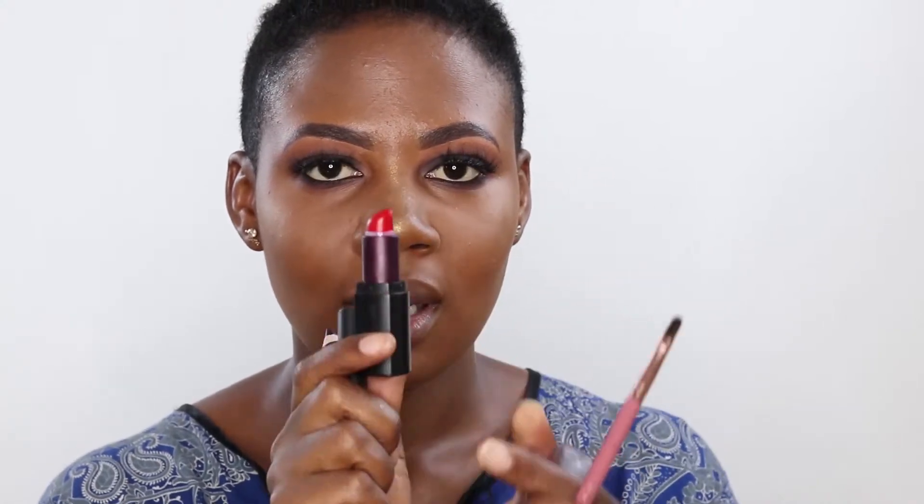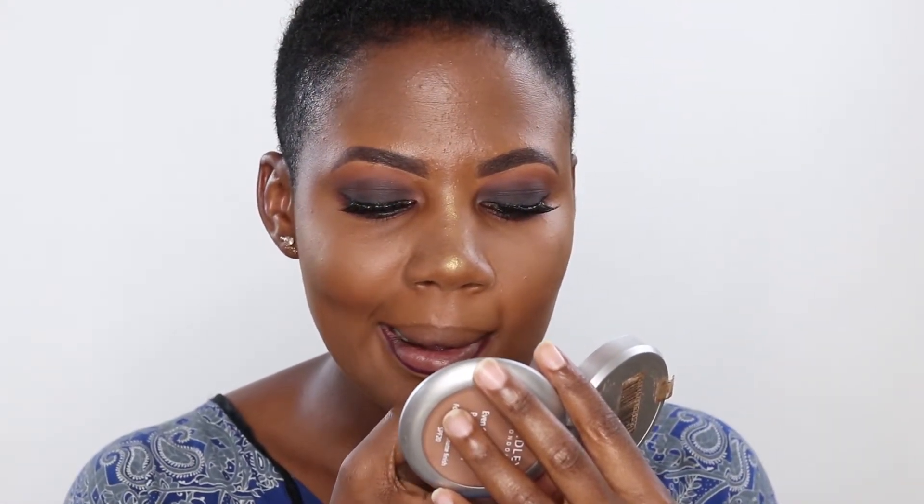Let's go to lipstick. I have a lip liner that is purple in color. I have another lip liner that is red. And I have a maroon lipstick that I'm going to use on my outer lip, plus another lipstick that is red that I'm going to use in the center of my lip, plus a brush. I'm going to start by lining with a purple lip liner.